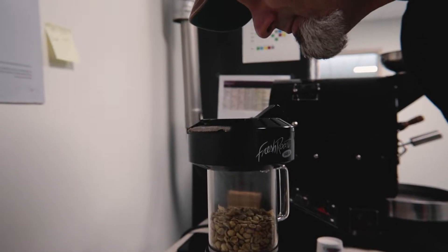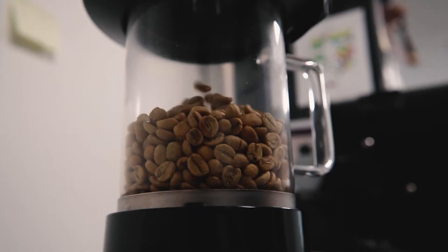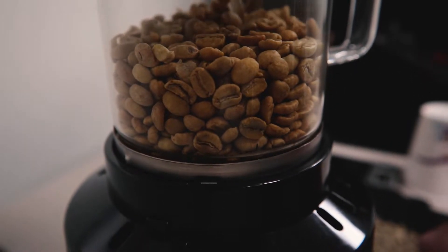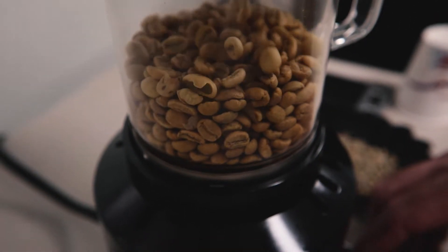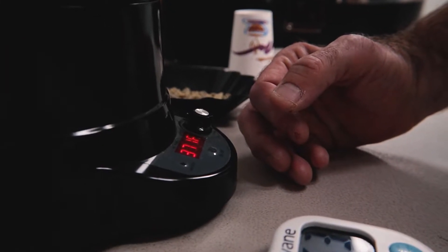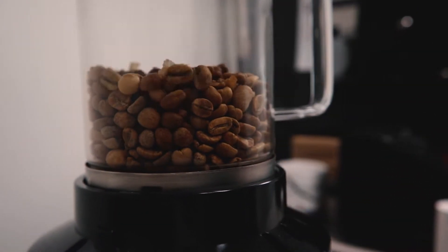Even though we're doing it at a lighter roast, I want to stretch the roast out as long as I can get it. That way to play up all that sweetness. You're going to get a little bit more acidity in it, like a lemon zest, blackberry, probably a little bit of plum, red apple. Get a mild chocolate sweetness, a little bit of the baking spice, but you get those at a higher temperature.